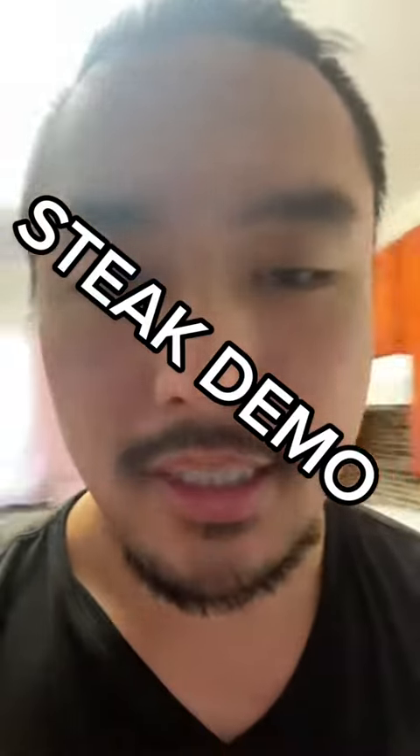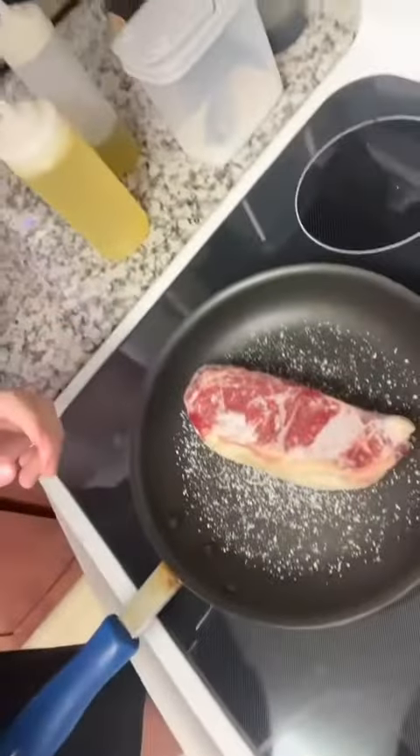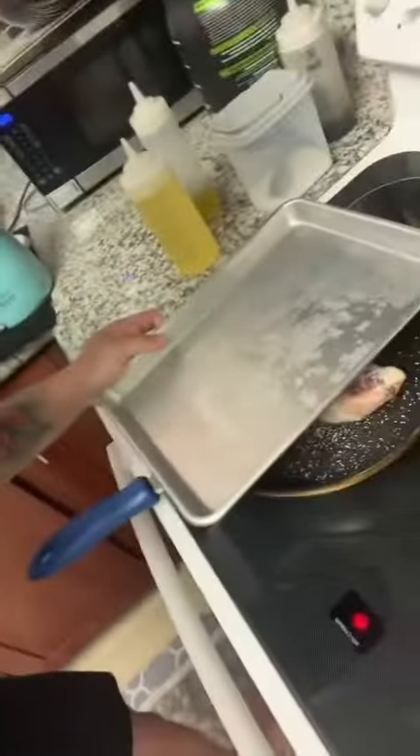Let me show you guys how to cook a steak. First you pull your steak out of the freezer, then into your nonstick pan. You add salt straight to the pan, frozen steak in, high heat, and you put a lid on it to make it cook faster.